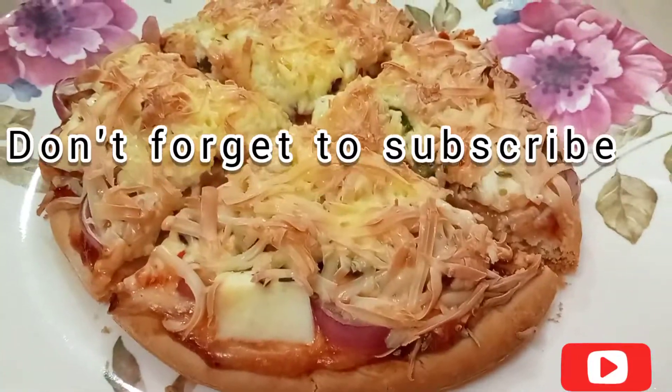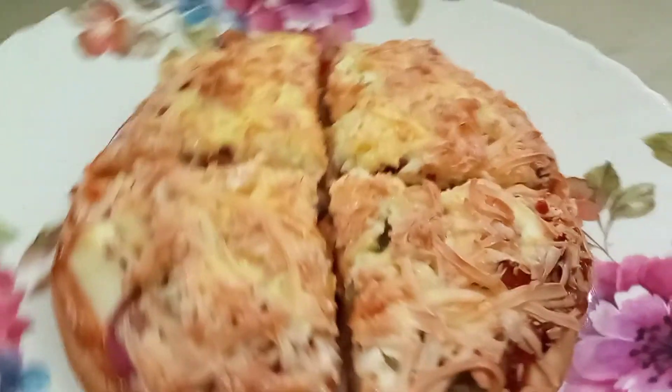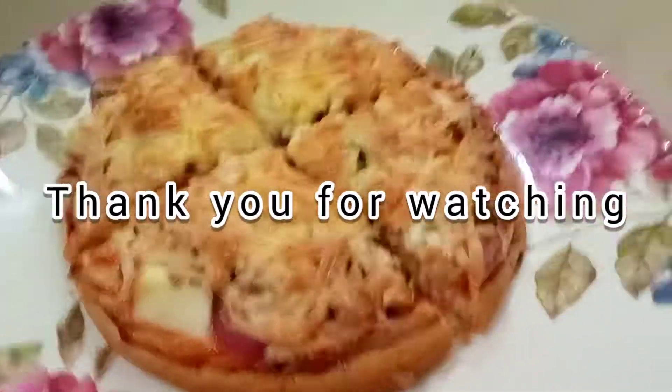Please subscribe to my channel, like and comment. Your comments are very valuable. Thank you for watching. Allah Hafiz, take care.